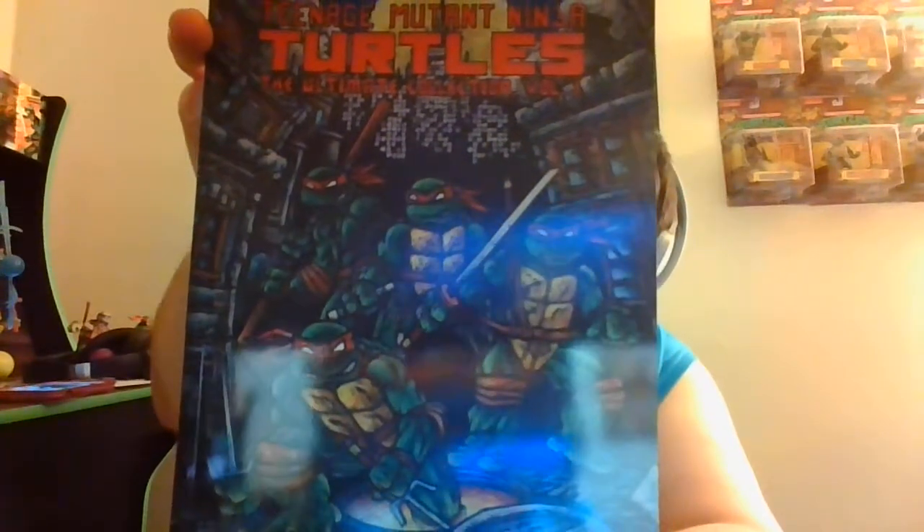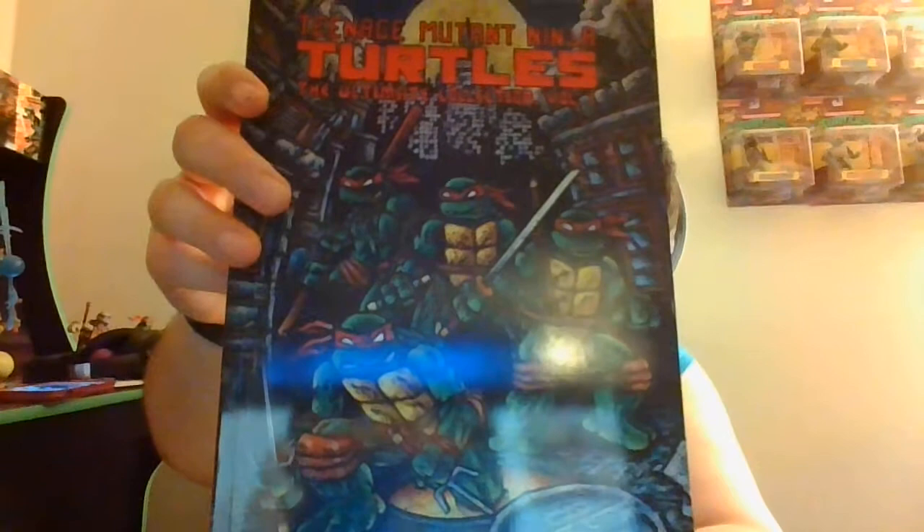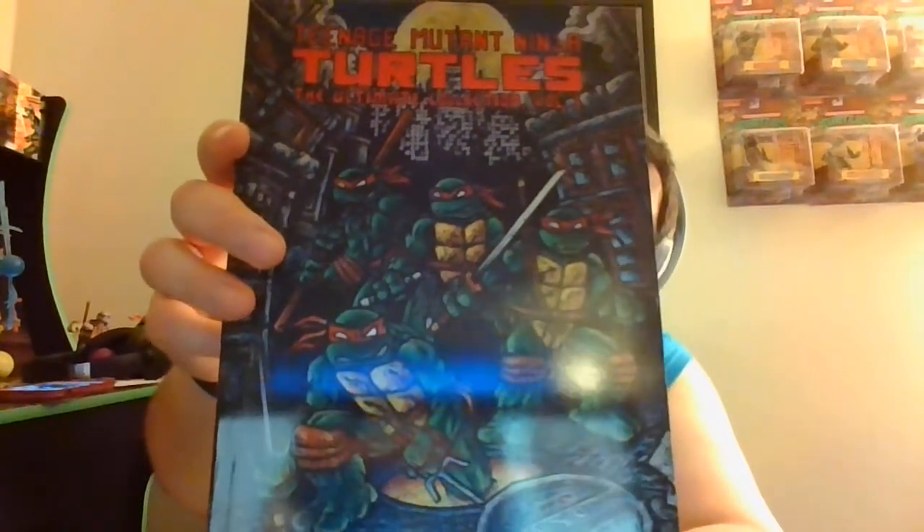Hello everyone. I'm back again and exhausted for today, but I essentially treated myself to — as you probably saw in the little thumbnail — the Teenage Mutant Ninja Turtles, the Mirage Studios issues.